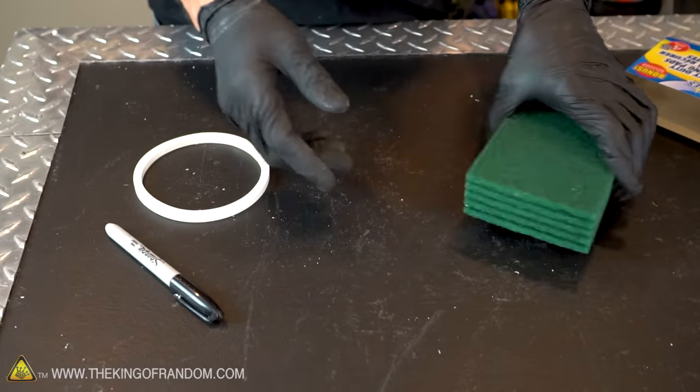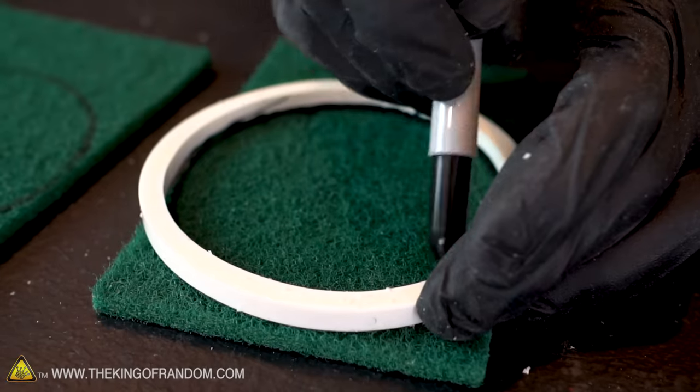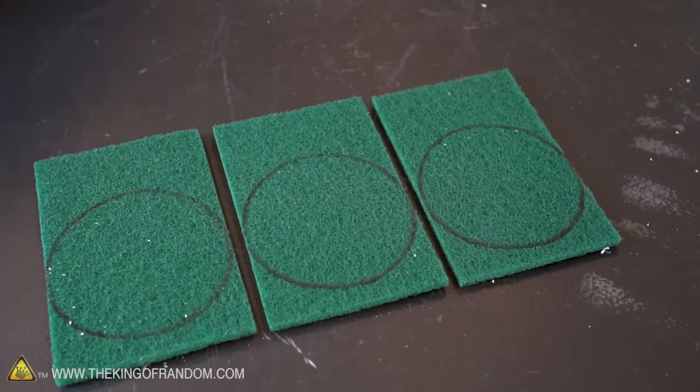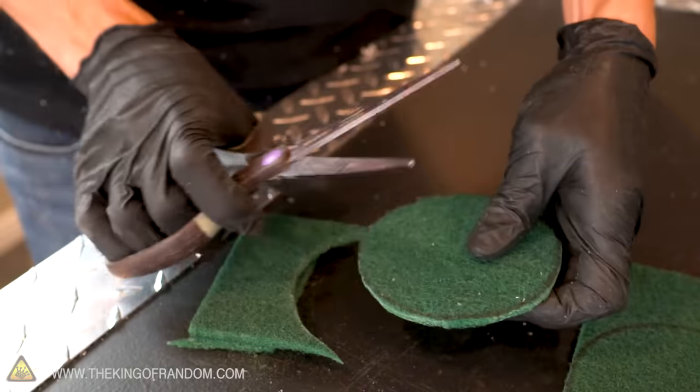Using one of the ¼ inch PVC rings you've cut, trace out the inside of the circle onto three of the scouring pads. Cut along the line and you'll have three circles made from the scouring pads.